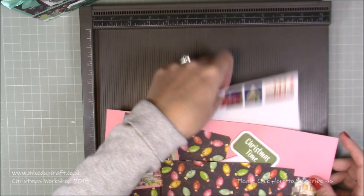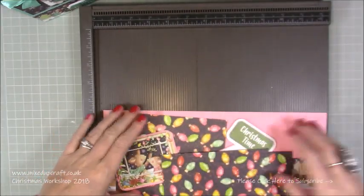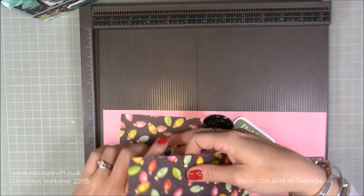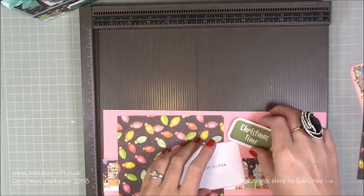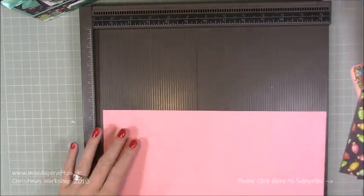I've got my envelope all done and some more of my vintage stamps, and then I've got all my mats and layers. I've prepared everything - all my double-sided tape is on the back, everything is done so it will be a very quick tutorial.